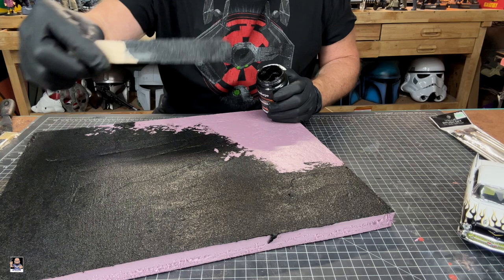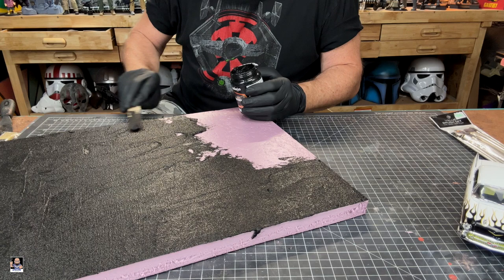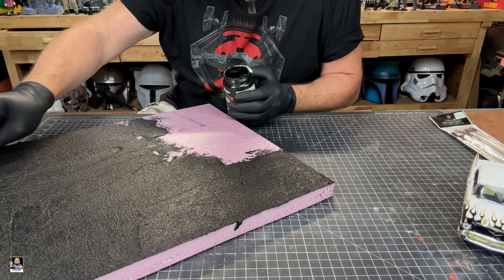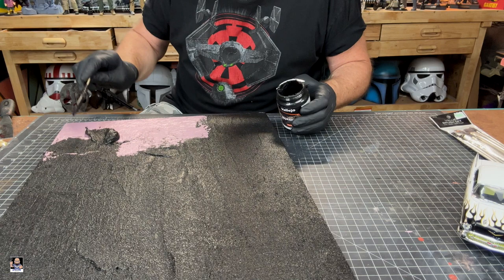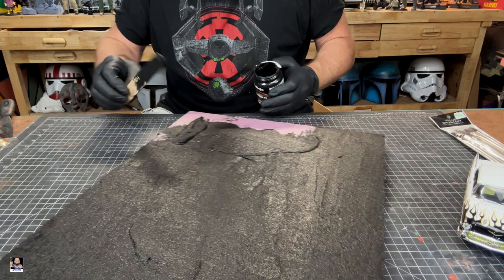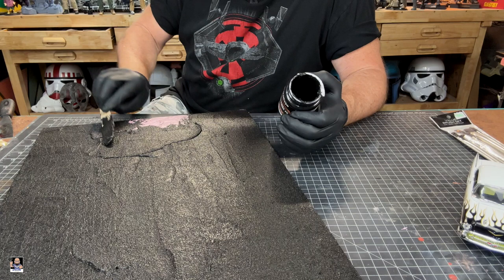Look at this — it definitely has a nice grit to it. I should have got another popsicle stick. One thing I am noticing: if you really press down as you scrape it, it creates sort of a shiny spot. What I'm hoping is we'll get all of this covered. It's definitely going a lot smoother than I anticipated, to be honest with you. This actually spreads really, really good — it's almost like a cake icing, to be honest with you.